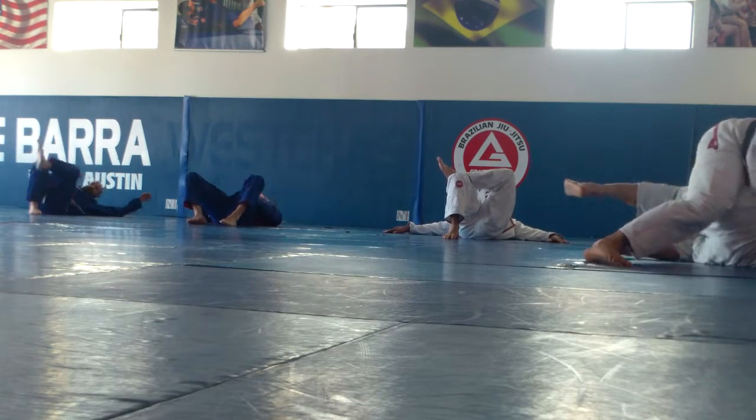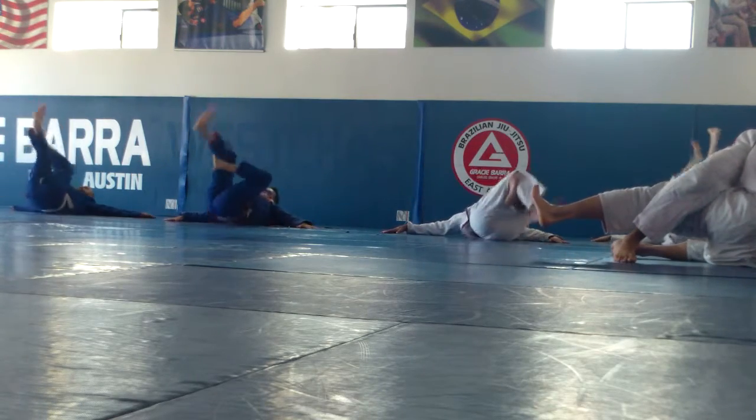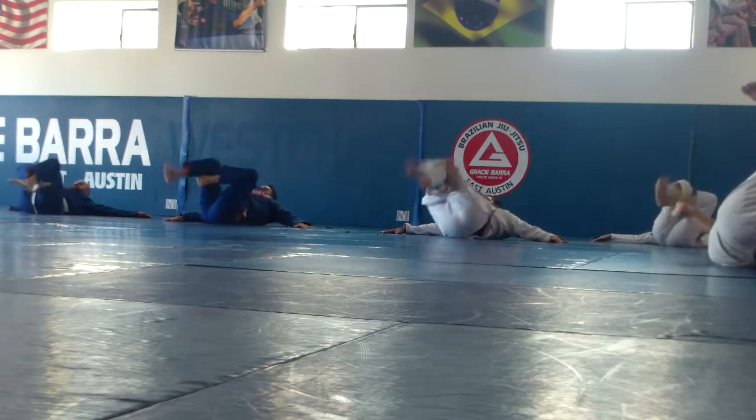Palm squat, head off the ground, triangles, go. One, two, three, four, five. Six, seven, eight, nine, ten.